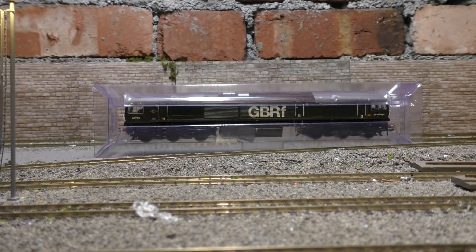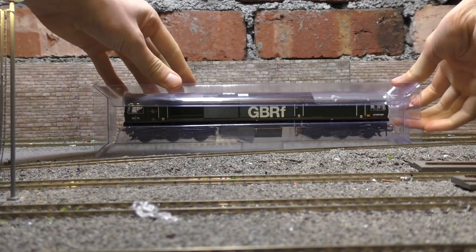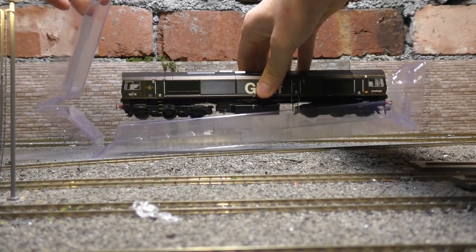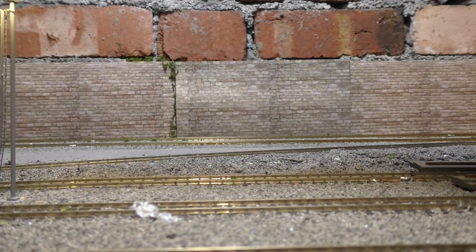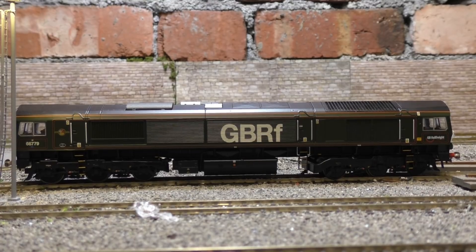By the way, if you can hear noise in the background, there is a building site opposite my house and they're making a heck of a racket, which is a big pain. But anyway, let's get on with the video. Oh, this thing looks so good! Here's the model itself - wow, that weighs a lot. I don't remember the 66s weighing that much. Really, really nice model - let's get it on the track.